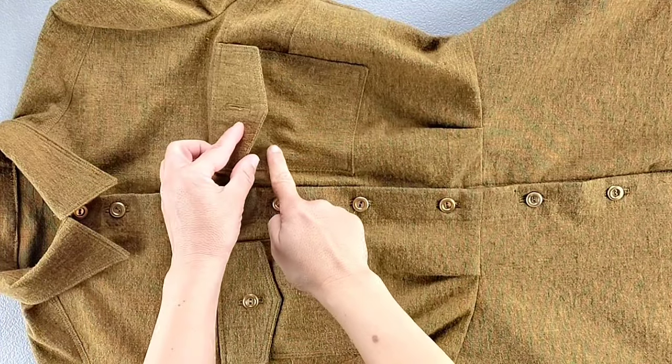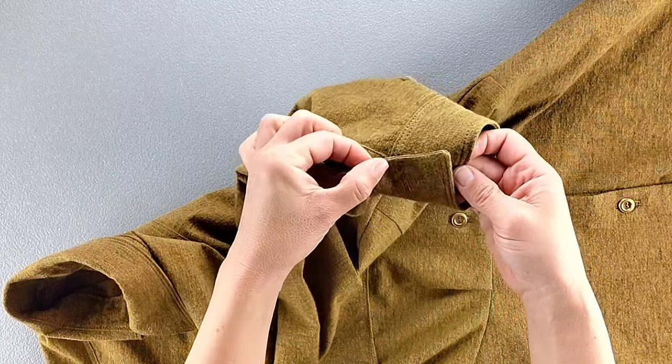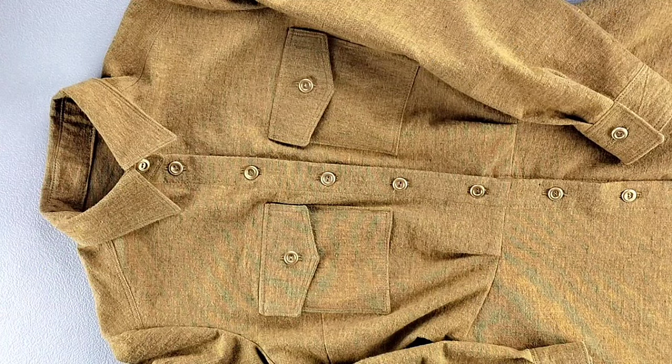Also sew buttons underneath each pocket flap, as well as sewing them opposite the buttonholes for each cuff. Now your dress is complete. Thank you for watching this sew along — check out the rest of my video library for more great video tutorials, and I'll see you in the next video.